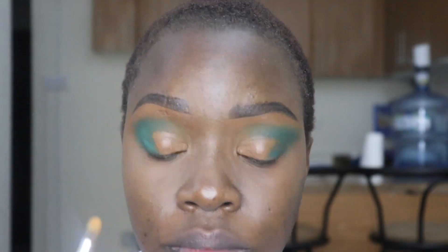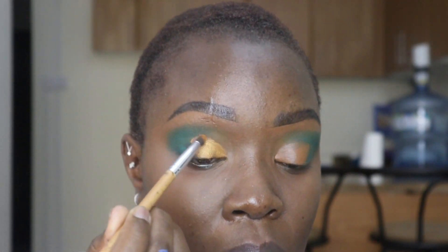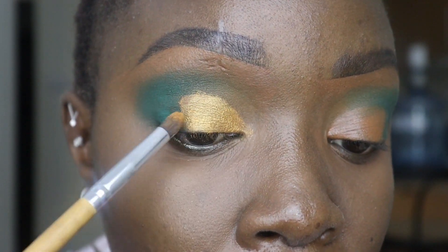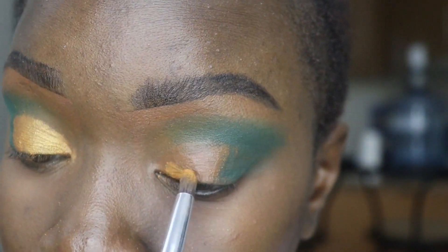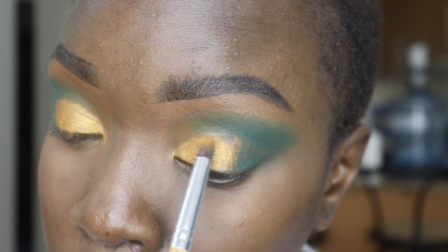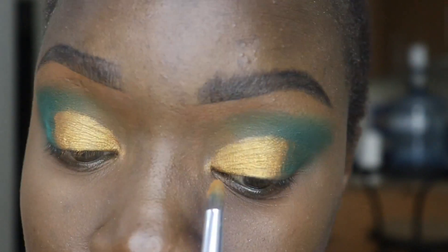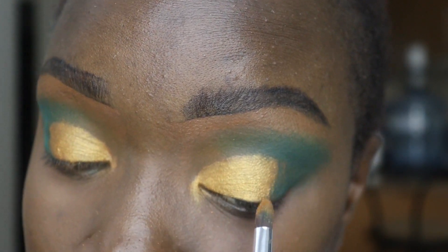Later I'm gonna use my sharp brush to go in with the gold — I think it's gold, not yellow, I was confusing it. I'm gonna go in with the gold color. I love gold; I really adore it. Actually, if you follow me on Instagram you'll notice that all my looks are always in gold.